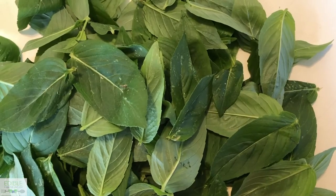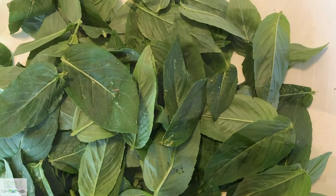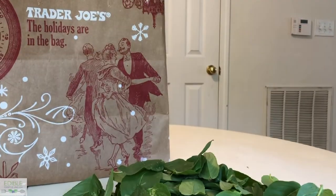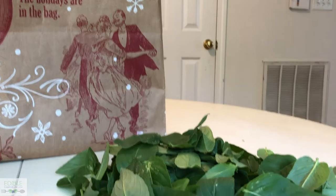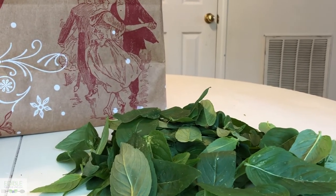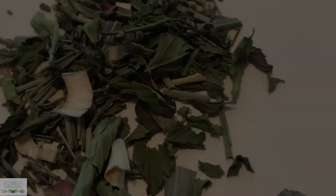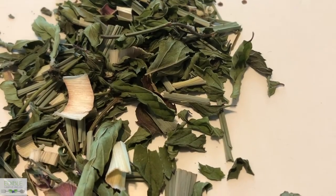So now that all your leaves are removed from their stems, now's the time to put them in a paper bag. This Trader Joe's bag is all that I have on hand, but a smaller paper bag will definitely do. All you're going to want to do is place them in the paper bag, seal it up, and place it in the trunk of your car. Check back after a few days and hopefully you'll have some nice dried leaves.